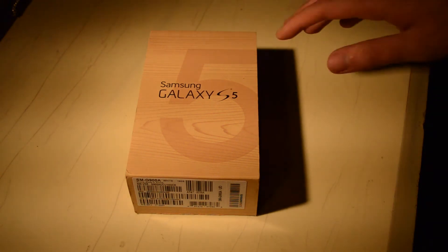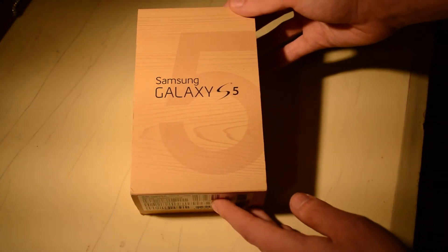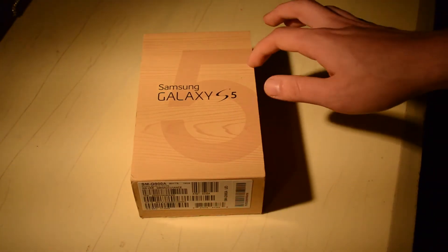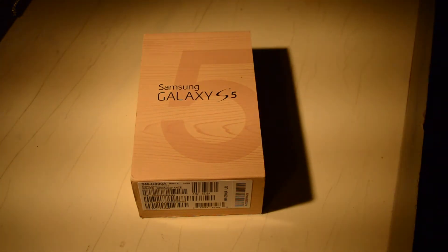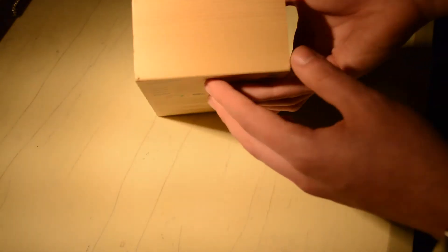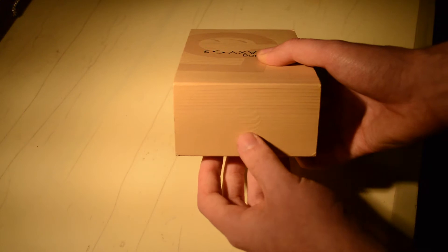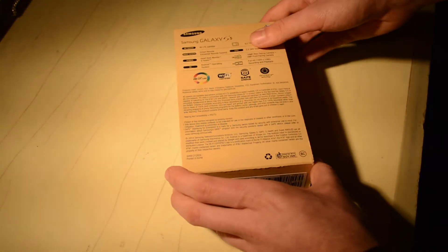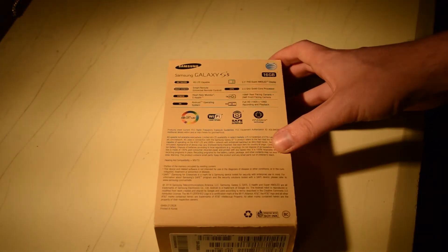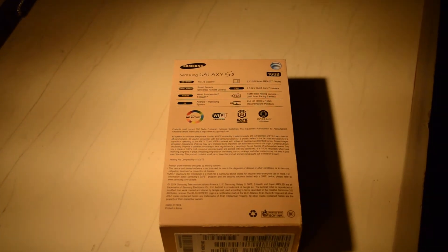The box goes with that kind of fake wood pattern, but as you can see we do have a giant 5 right in the middle, kind of outlining it there. It kind of shows this is the next evolution in the series. In terms of branding on the box, we have an AT&T logo at the top — very hard to see. On the back we get to see some of the other specs of the device, and you can see the AT&T logo.